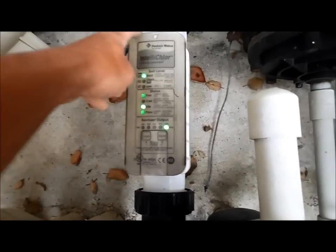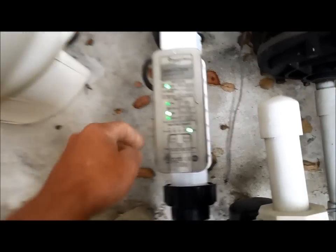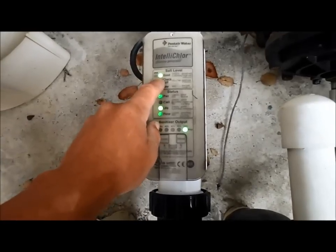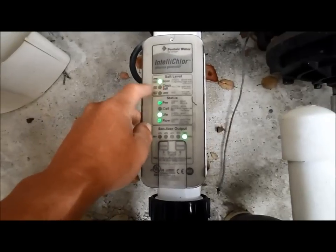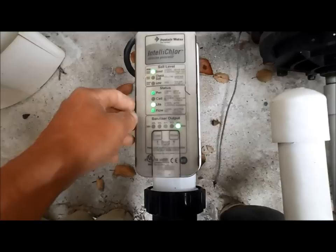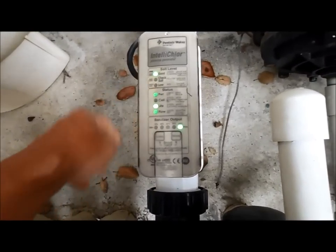Because sometimes — more than likely after you clean the cell — if it's showing yellow it will go back to green. And if you add too much salt to your pool this good light will start flashing green. You simply have to drain some water out and add more water to dilute it. Salt never evaporates in your pool so you have to actually take some water out and add fresh water to get that light not to blink. If it is blinking, that means it's not producing.